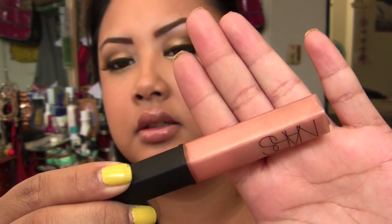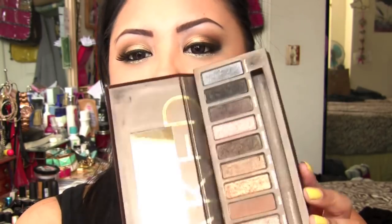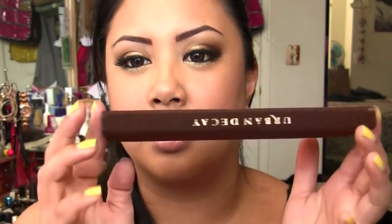On top of the lips I have NARS Greek Holiday. This Naked palette is so old — I'm surprised you guys still want tutorials from it, but I've done maybe three tutorials max including this one and I always feature it in a lot of my tutorials anyway because Buck is one of my go-to blending shades. If you guys want more tutorials on this let me know. I don't have the Naked 2 palette so I can't do tutorials on that, sorry. I hope you guys enjoyed the tutorial — bye!